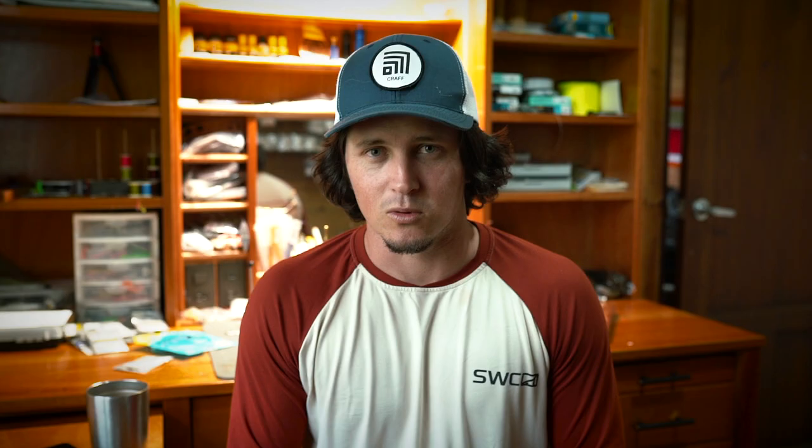Take a look at some of these images of flies that are using them — from dark flies to light flies, these eyes are super rad and you can order them through Hairline Dubbing.